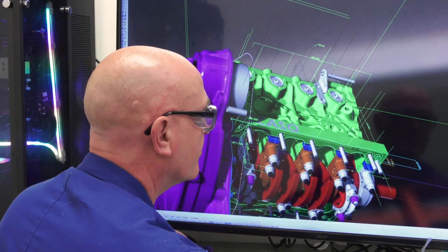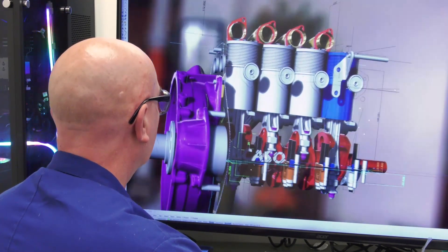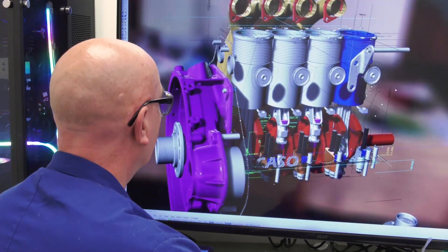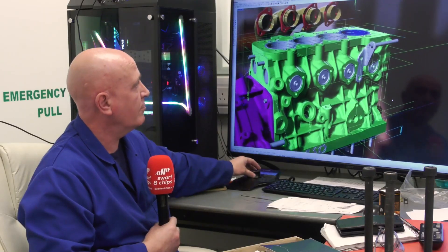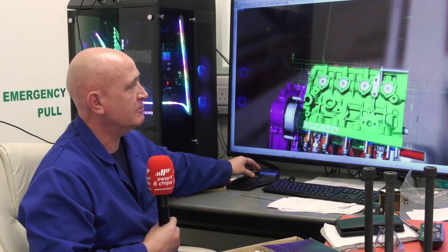Tell us about the process of designing what we see, because you've got quite a jazzy computer here. The size of the files and the data are enormous — that's a two-terabyte database. You need firepower to actually be able to generate it or resolve. Machines would just generally lock up with that because the data is enormous.